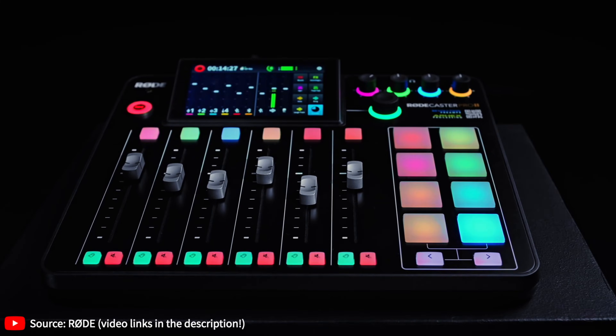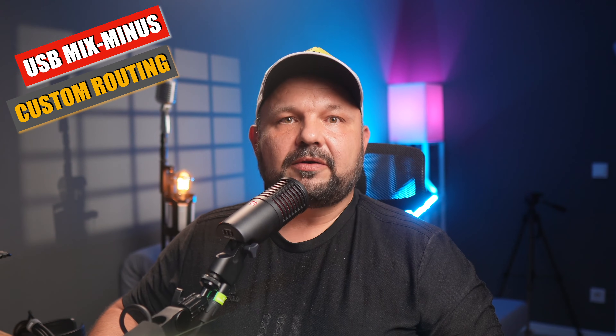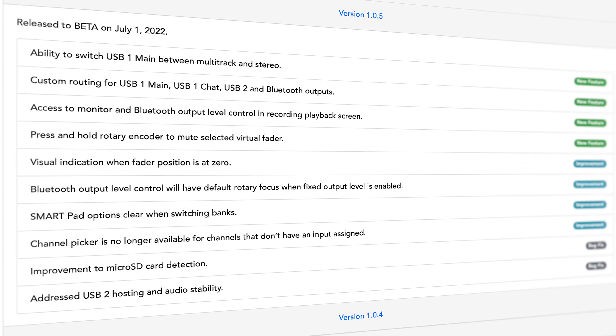The new Rodecaster Pro 2 has not one, but two USB ports, and that is a source of confusion for many streamers and podcasters. So let's clarify how they work and also bust the myths about the much feared USB mix-minus setup and the custom routing options included in firmware 1.0.5.